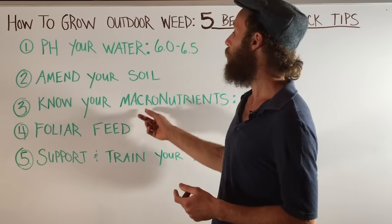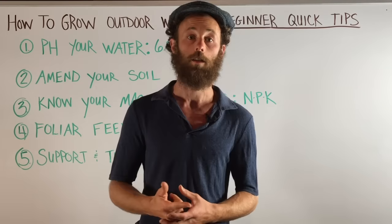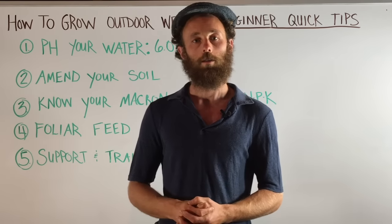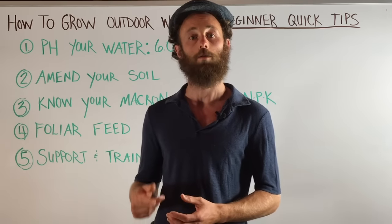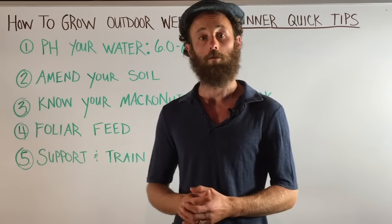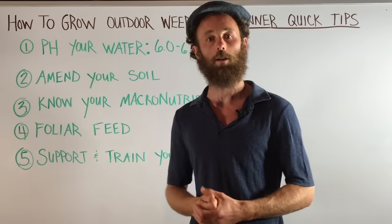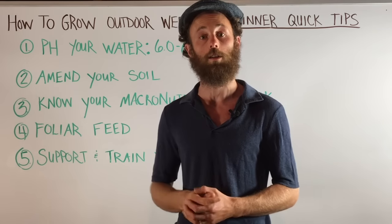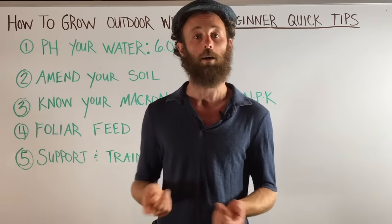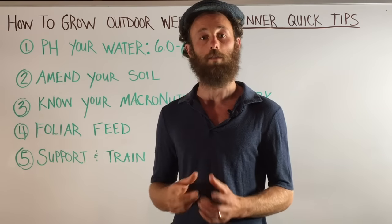Quick tip number three: know your macronutrients — NPK: nitrogen, phosphorus, and potassium. It's important to use nutrients derived from organic sources, as this is important for the overall microbial health of your soil. Fertilizers have the nutrient content in bold numbers at the top of the package, and those numbers correspond to the percentage of nitrogen, phosphorus, and potassium in that fertilizer. Nitrogen is vital for the plant's vegetative growth.